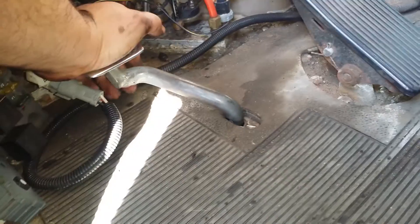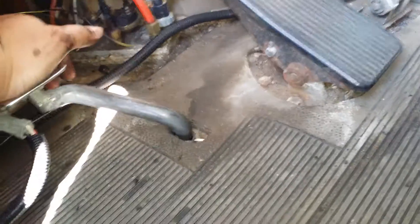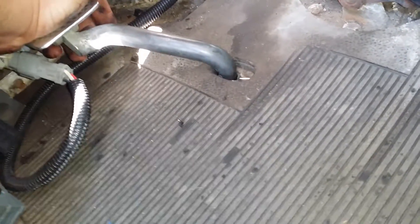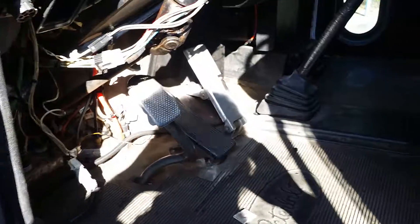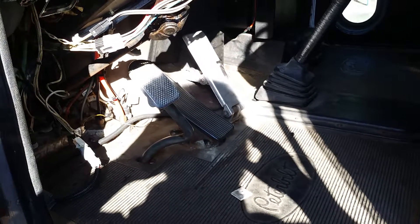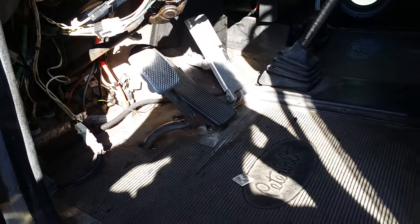Once you actually go through the clutch, you should have an inch from the floor — if it was against the firewall, that inch from the floor would be your clutch brake engagement point. This one's going to be a little more because you're not up against the firewall. If it's out of spec on an inspection, that's when you go under the truck and make the adjustments until you get to the proper specifications.